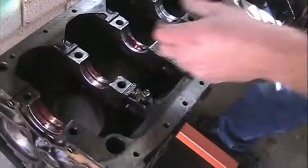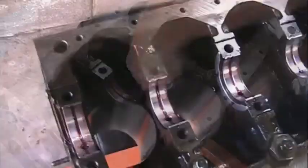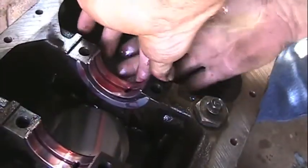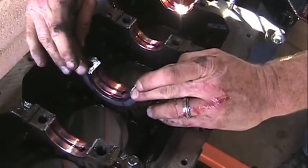We're going to apply some assembly lube to these bearings — we don't want metal on metal. You want to get the flat surfaces covered. Main bearings are all in. We've got the thrust washers installed. Lube the thrust washers, and we'll be ready to set the crank in. Just when you touch them they want to scoot right.